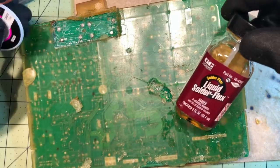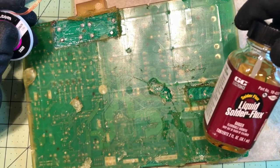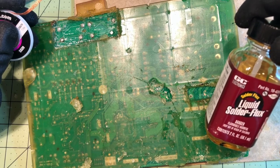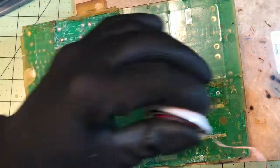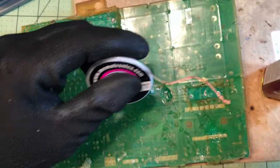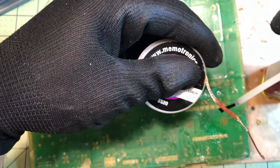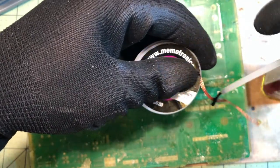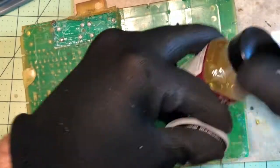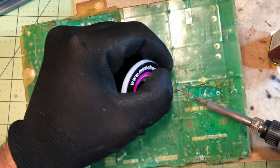To encourage the wick to flow the solder into the wick, I'm using this liquid solder flux. It's very good for that. I'm going to get some along there — that should be enough. This stuff is very sticky, so you want to be careful not to get it on your hands.